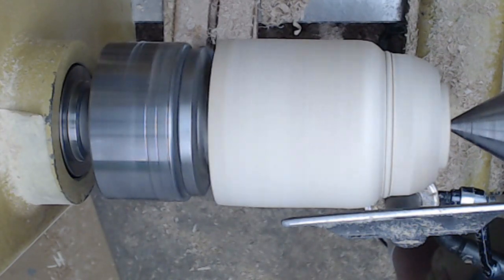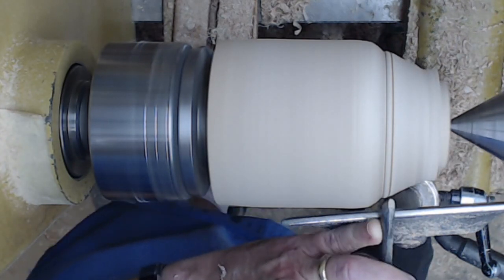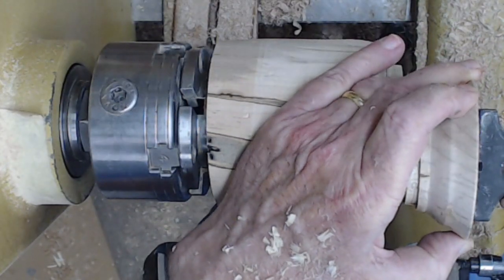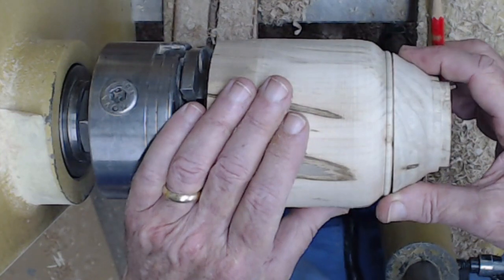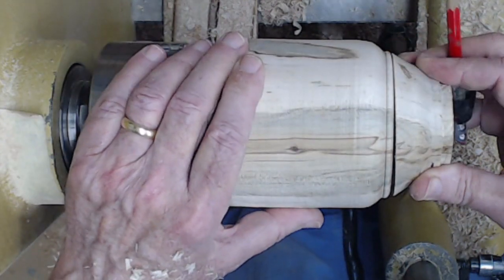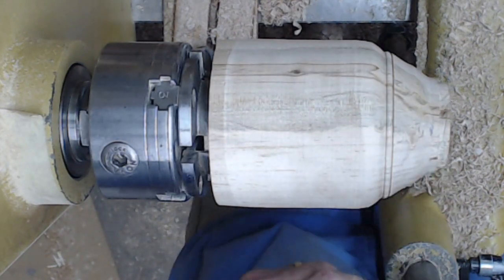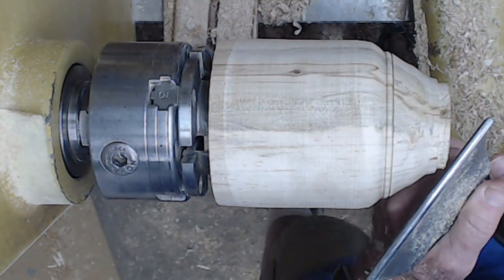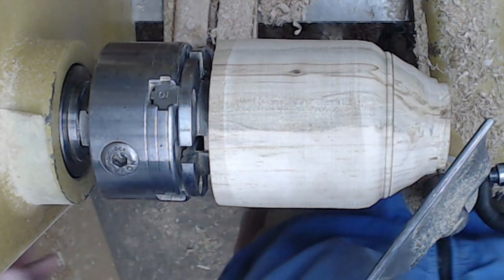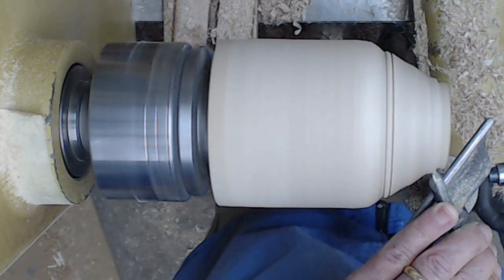I bring up tailstock support and start refining the shape of the lid using my three-eighths inch spindle gouge, which is my workhorse tool for this. I should have turned the knob first. Let's match up the grain here the best I can — that's going to be the top. Let's just take some of that wood down to what's going to be the top, and then I'll be able to know exactly where the lid is going to be.